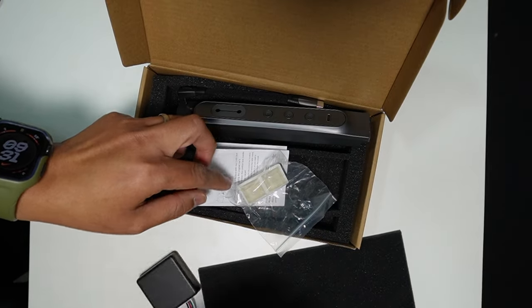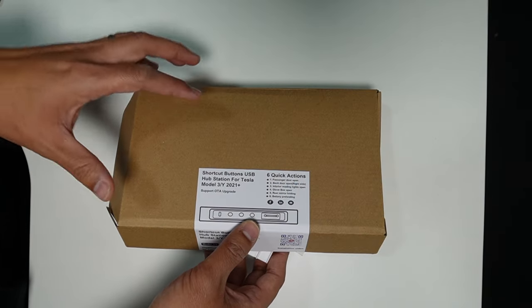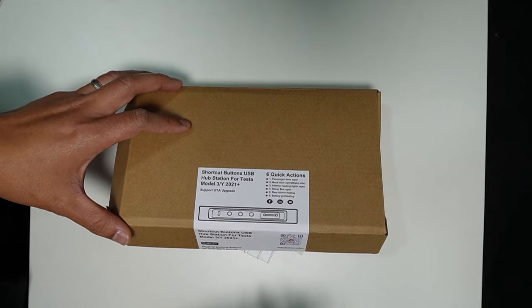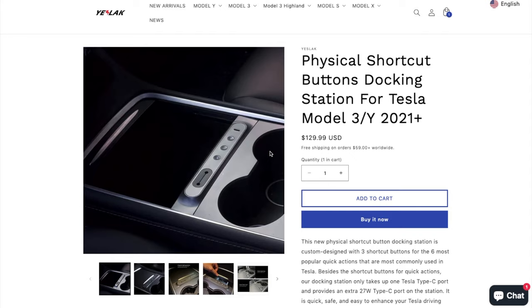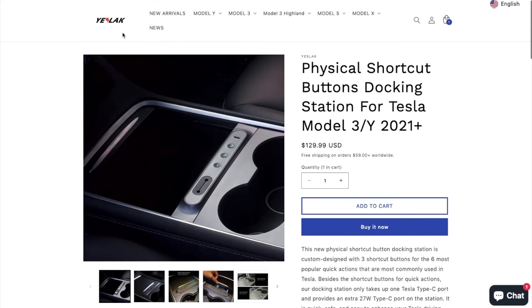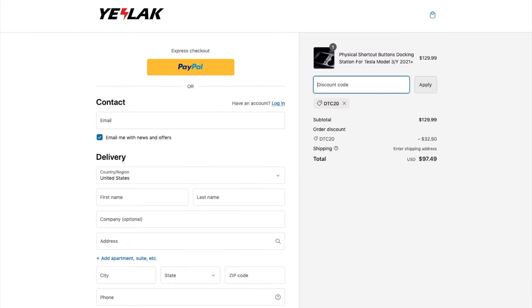Now we've seen everything that came in the box. Let me show you how you can get these shortcut buttons built into the USB hub for Tesla Model 3 and Model Y. You can get this USB hub with special shortcut buttons from Yeslag at Yeslag.com. Right now they are having a really good promotion — by using my special discount code DTC20, you'll get an extra 25% off, so from $129 down to less than $100.